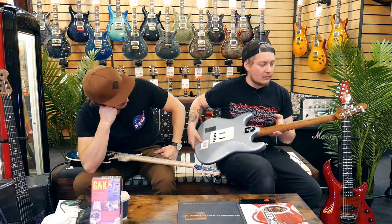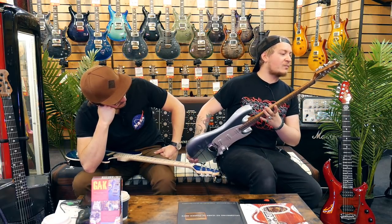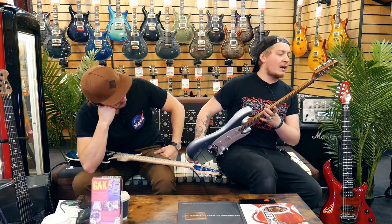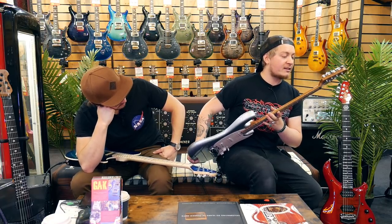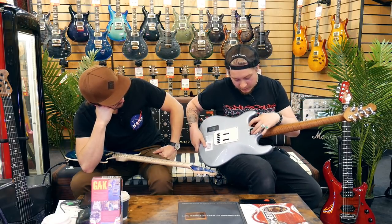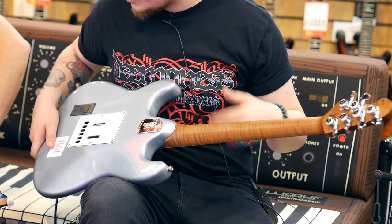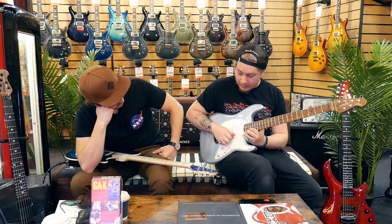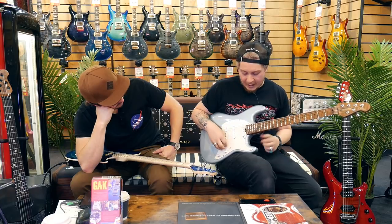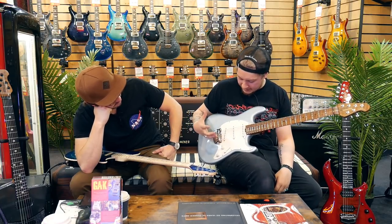Locking tuners, which is quite standard on a Music Man. I believe these are Schaller. California heritage since 1974. It's got the five-bolt neck joint, but it's been chamfered away so you can get all the way up to that 22nd fret or bend up to the E on the 24th. It's really, really nice and easy.